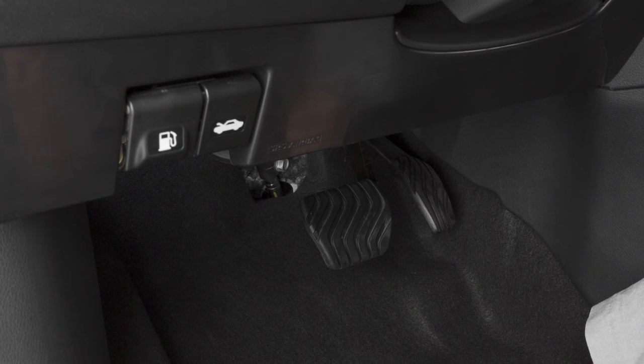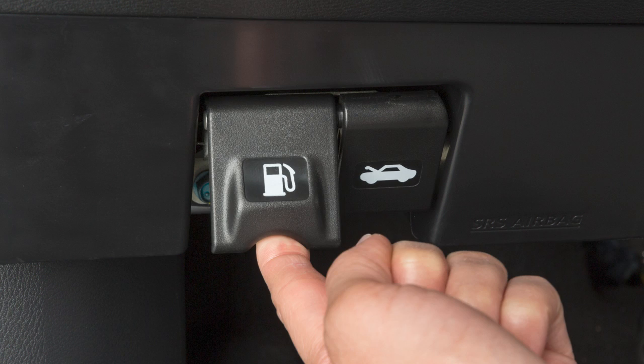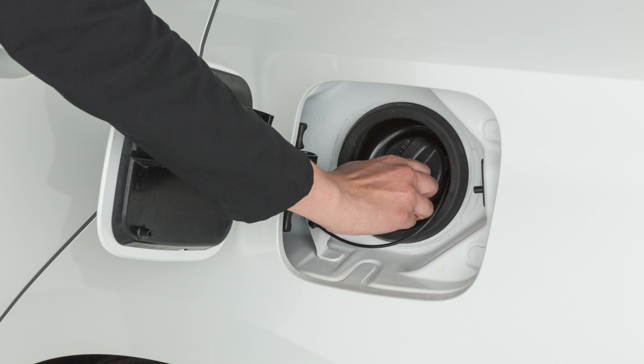There's a release with a notch on the lower left side of the instrument panel. Pulling this release opens the fuel filler door. To remove the cap, turn counterclockwise.